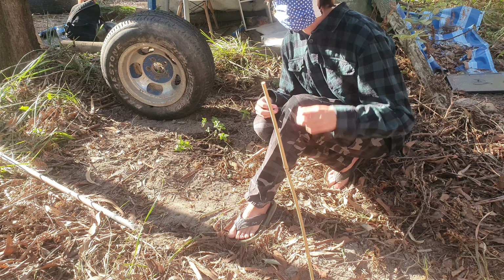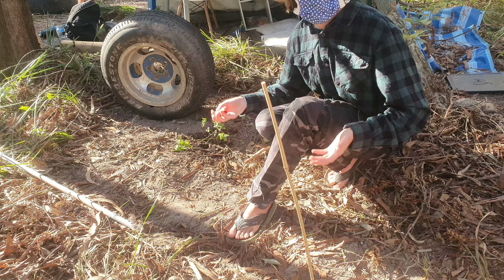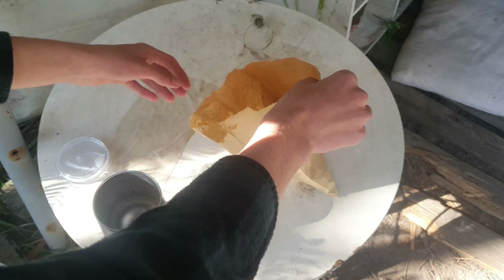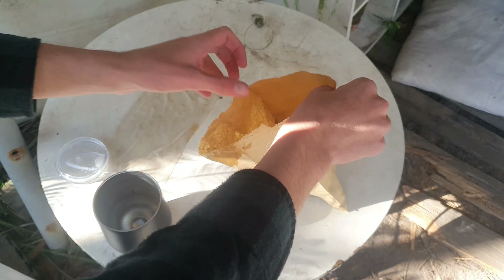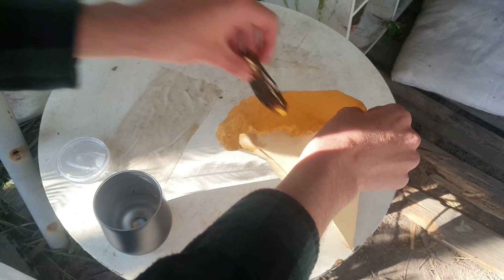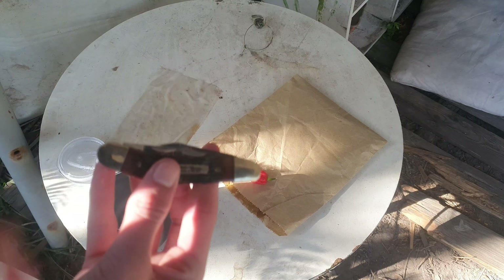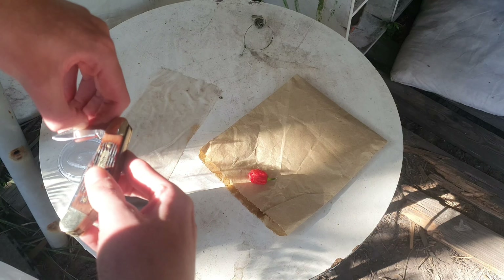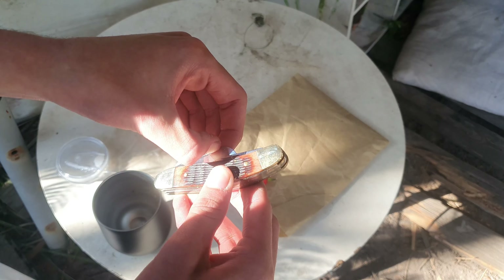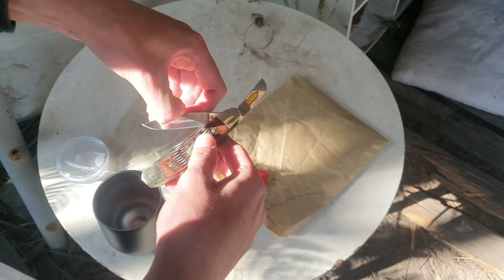Let's get right into it — we don't have too much sunlight left so we need to get things done fairly quick. I've brought a few other snacks and I got this big chili from my plant today. I'm just going to put it on a rice cracker. What we need to do is cut this in half and take a look at the seeds. I need to get a knife — this relatively bigger one here should do it.